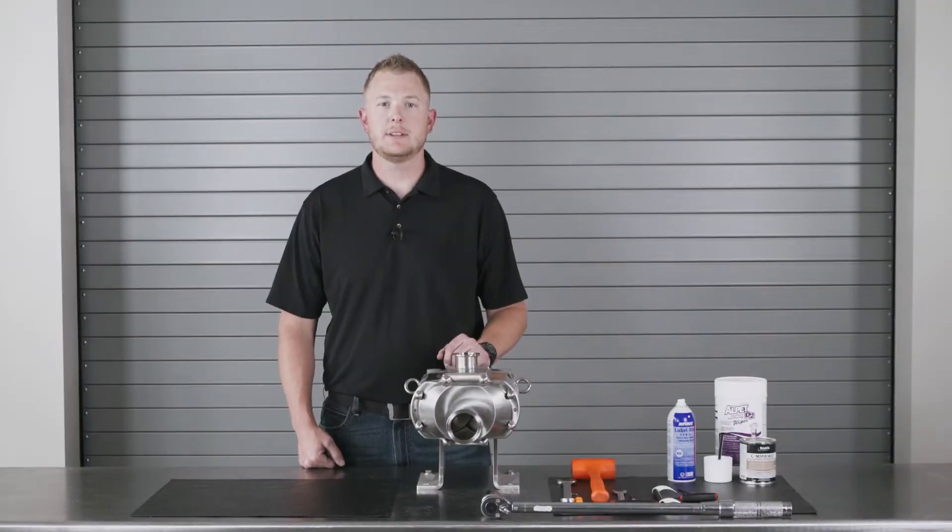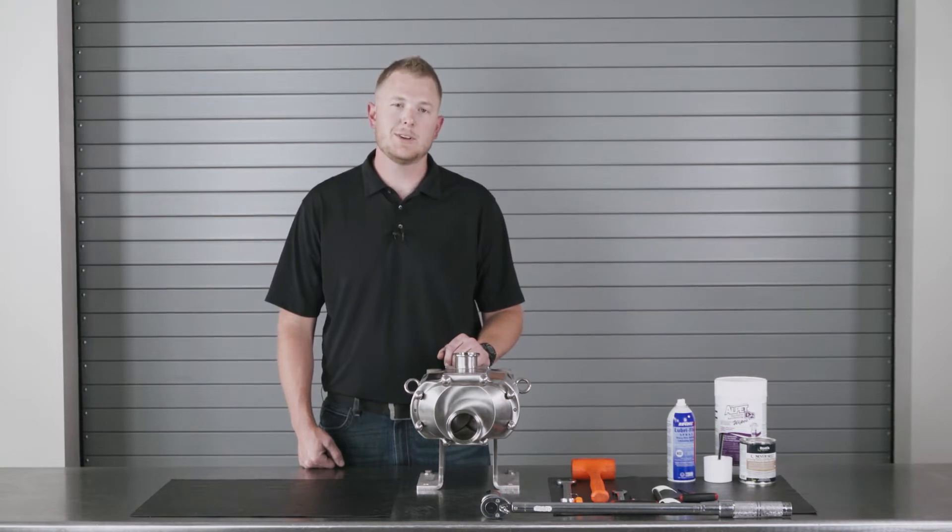Hi, I'm Kevin Johnson with F&H. We are a certified SPX Flow service and repair center, and I'll be demonstrating the proper way to disassemble, inspect, and change the product seals on a Waukesha Universal Twin Screw PD pump. Let's look at the tools required to perform this work and we'll get started.